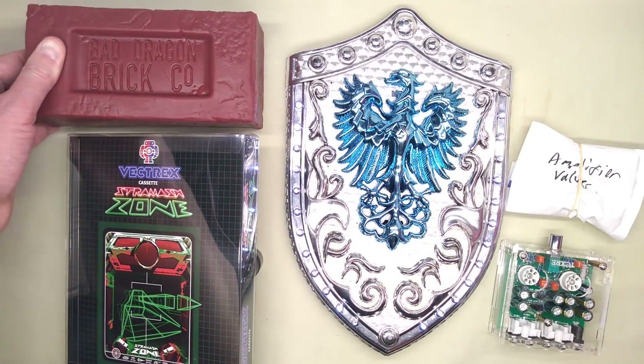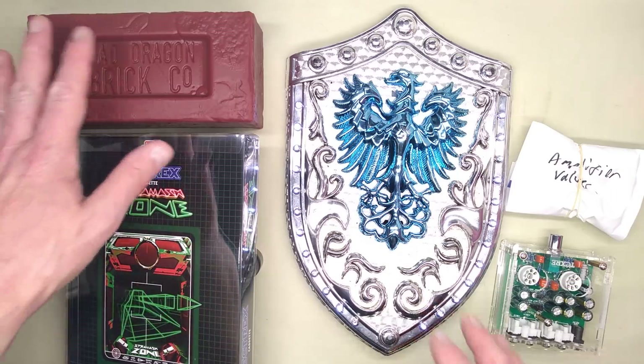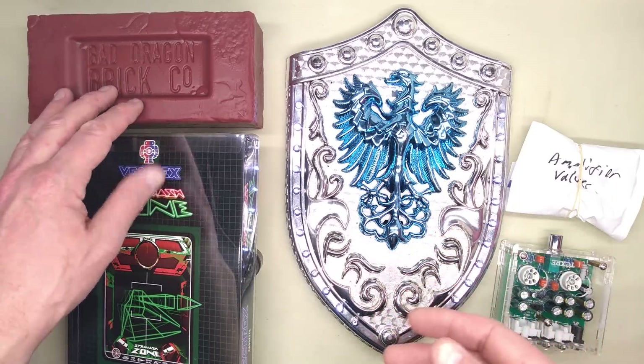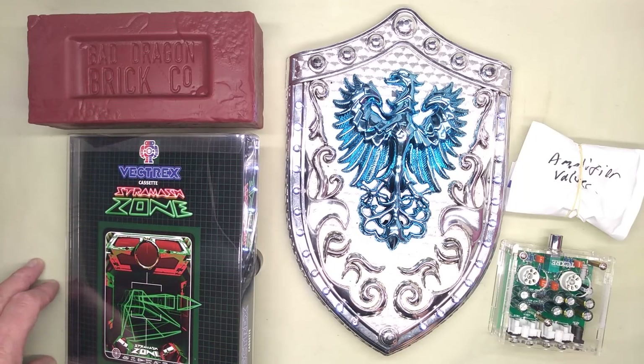Their main business is apparently making — shall we say — fantasy sex toys. He started off making props and then discovered that there was quite a demand for fantasy sex toys, and that is his main business in America now.